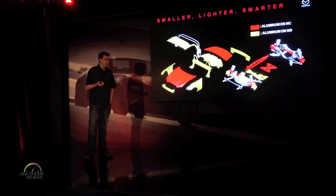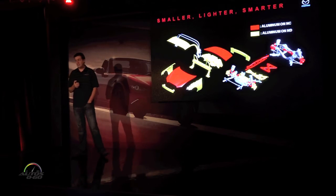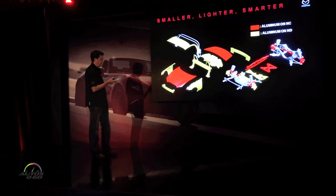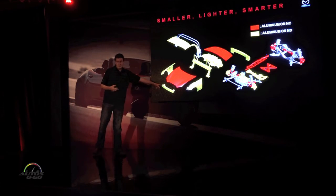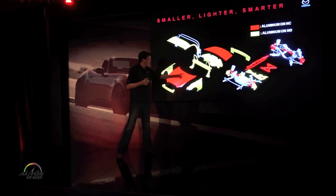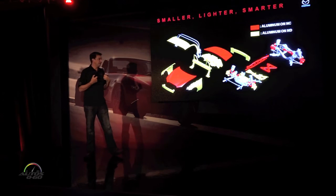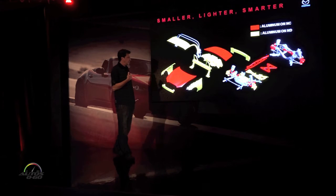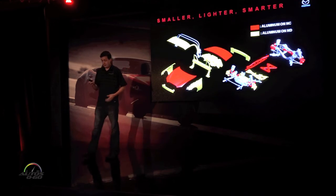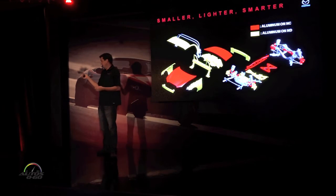We're also using more aluminum than ever before. The red bits here are aluminum parts on the NC; the yellow bits are new pieces of aluminum now. You can see we've added the fenders. The bumpers at the extreme ends of the car really contribute a lot to polar moment. This structure behind the seats is both a roll hoop and a cross-brace for side impact. In the suspension, we've had forged aluminum double wishbones all through the NC, but the upright was cast iron before — now it's aluminum, about half the weight.